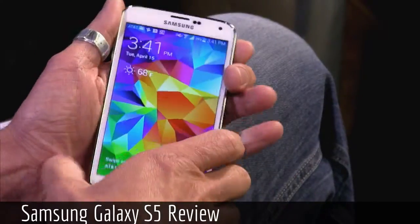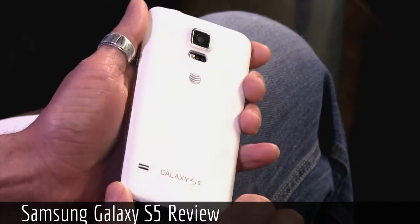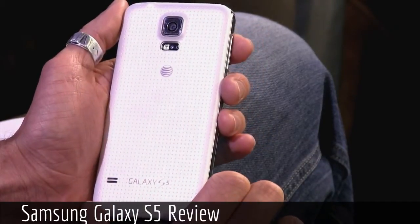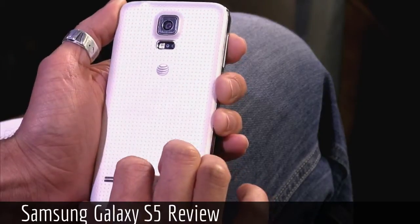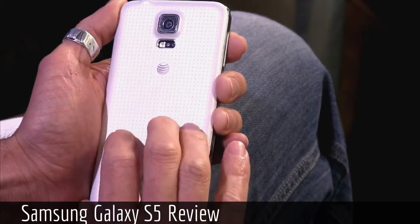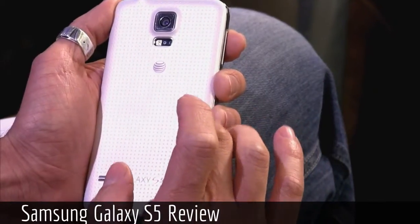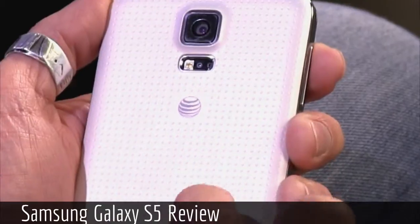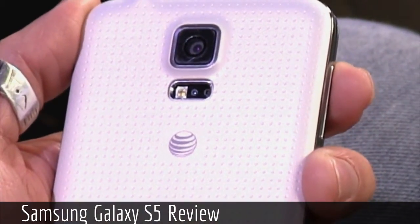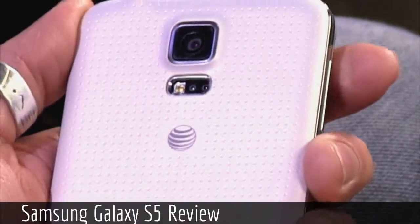Notice the back has this weird perforation going on. This probably looks a little more premium on video than it feels in the hand. It kind of has that Note style — it's not quite pleather. It's actually plastic, but it kind of looks like it might be pleather or leather. It's not really. I'm not a huge fan of it.